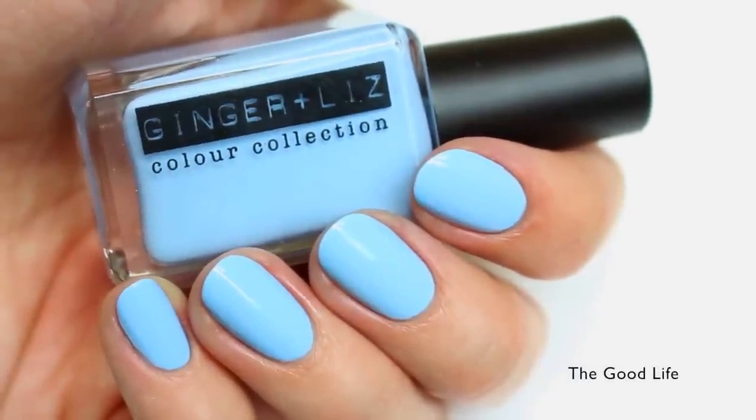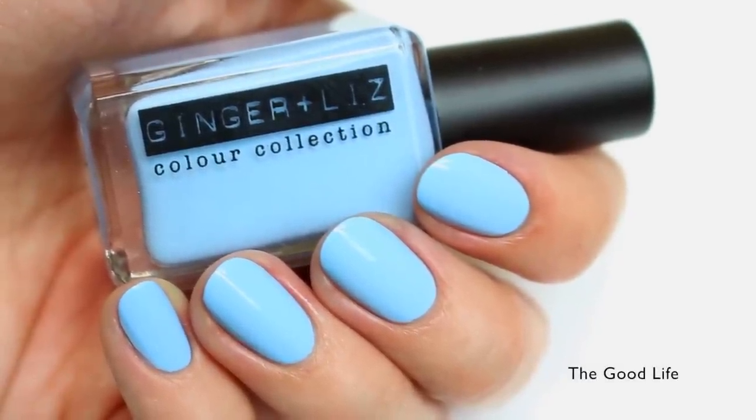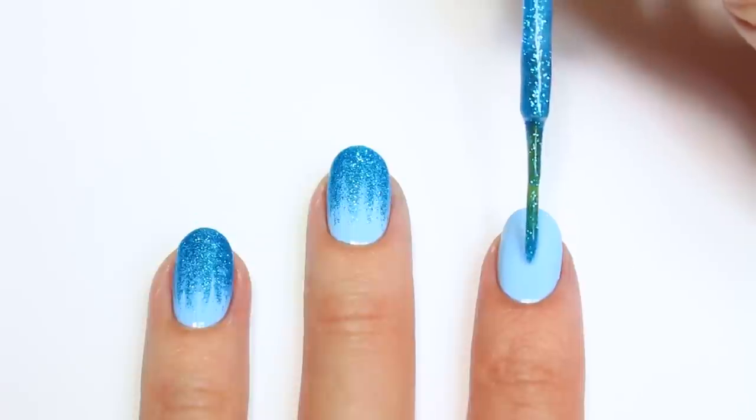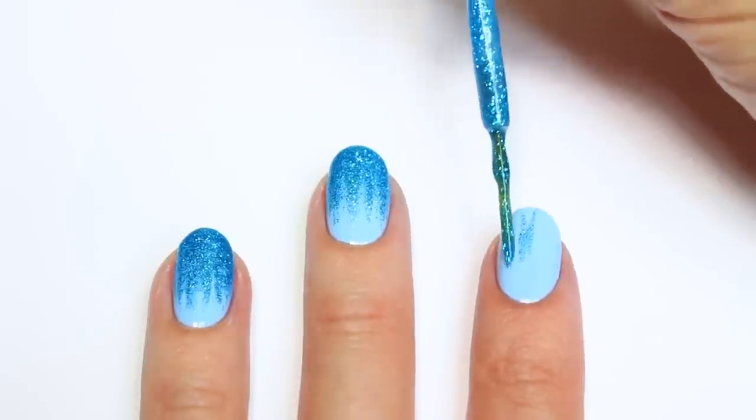I'm going to apply a light blue from Ginger and Liz called The Good Life. Then I'm going to take this glittery blue striper from The New Black and I'm going to start by making lines going about halfway down the nail.